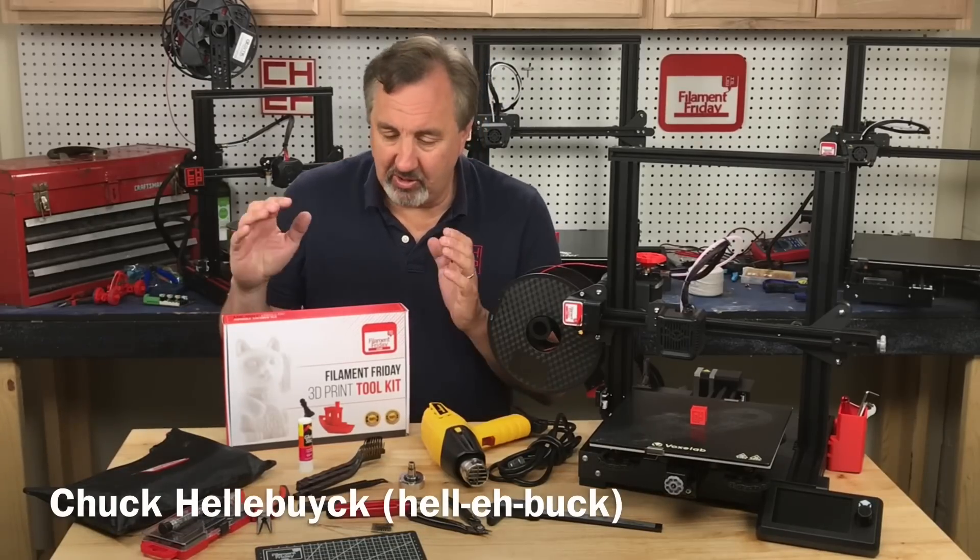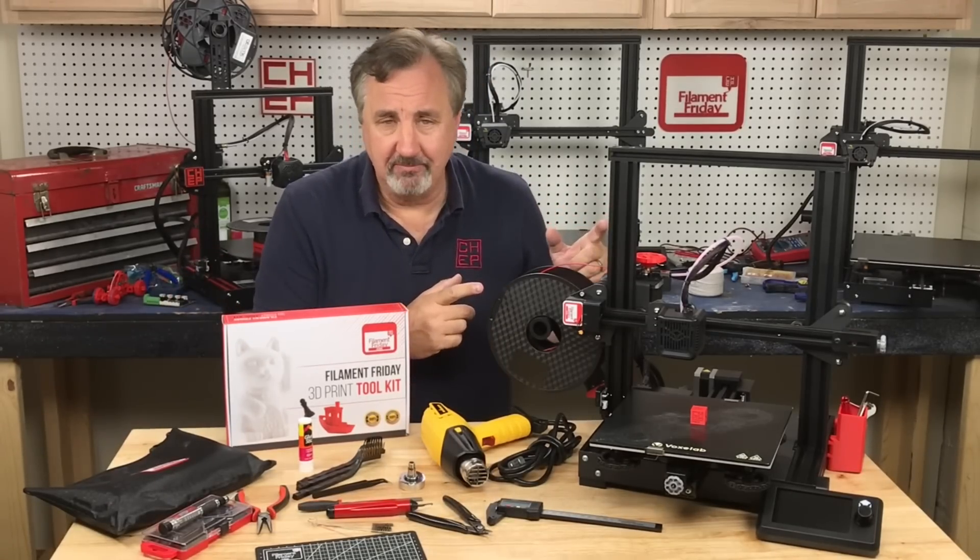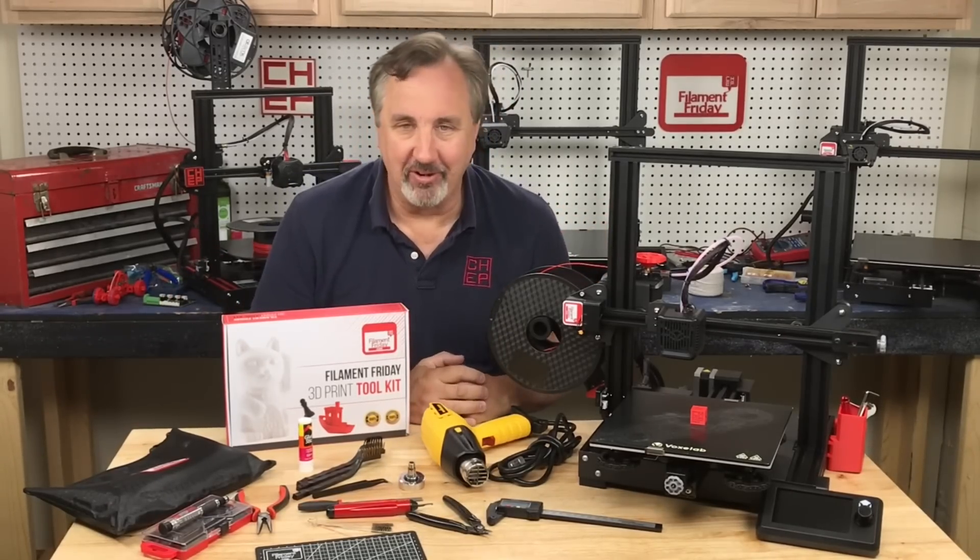On today's episode I want to show you some of the tools that I use and find very helpful when working with 3D printers right here at Filament Friday.